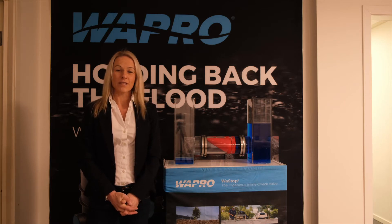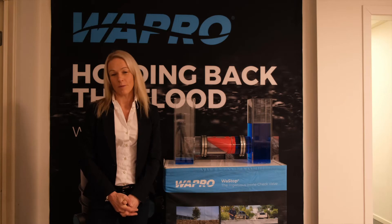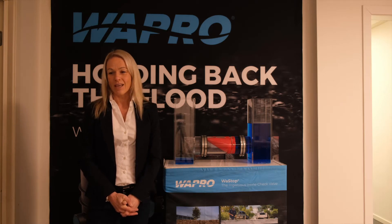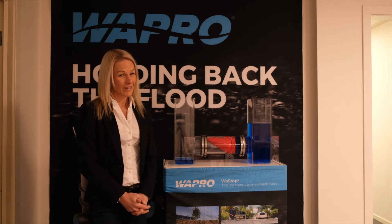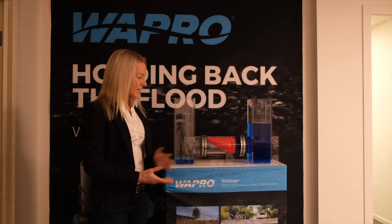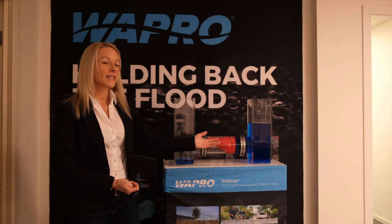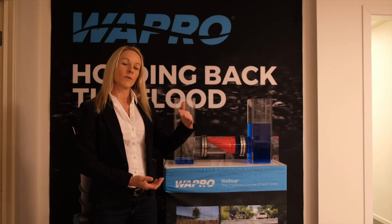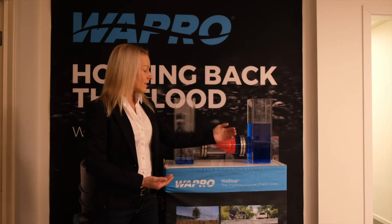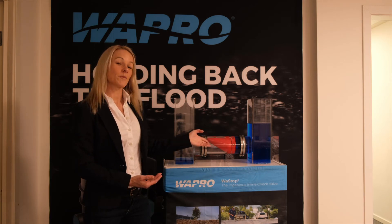Wastop has been sold since the year 2000 worldwide, protecting people and property from flooding. The Wastop inline check valve stops backflow effectively. As you can see in the demo here, we have water on the downstream side of the valve, simulating a backflow event. If you have a high river level, lake level, or any form of high downstream water level, the valve acts as a plug, stopping that flow from coming back upstream.